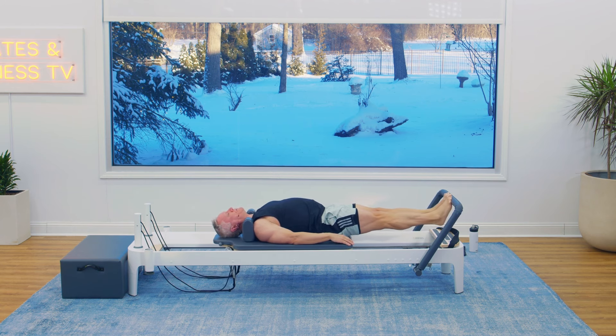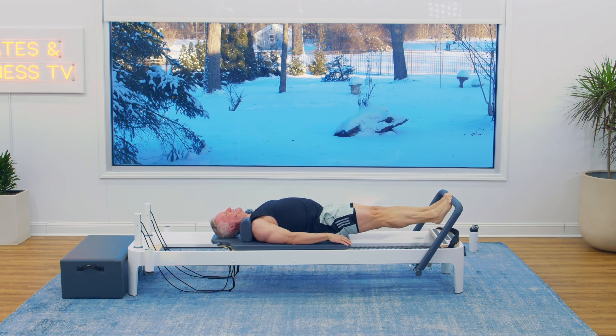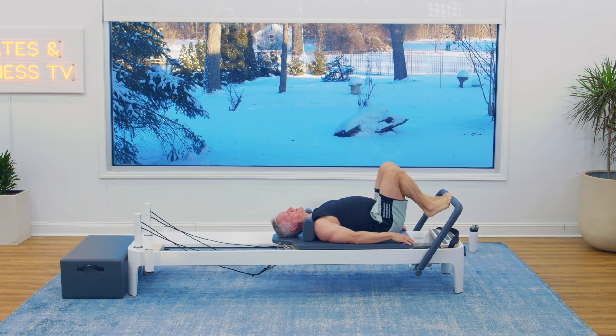Let's do five, four, three — can you feel those heating up? Two. Hold it up there and then bend your knees and come in. Come on off.